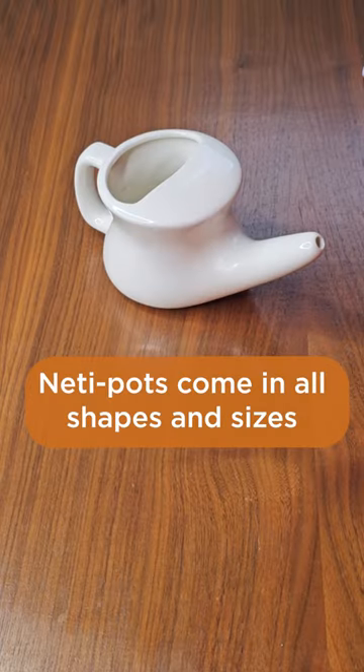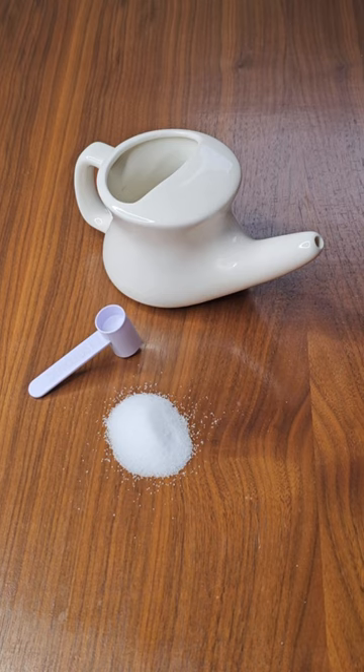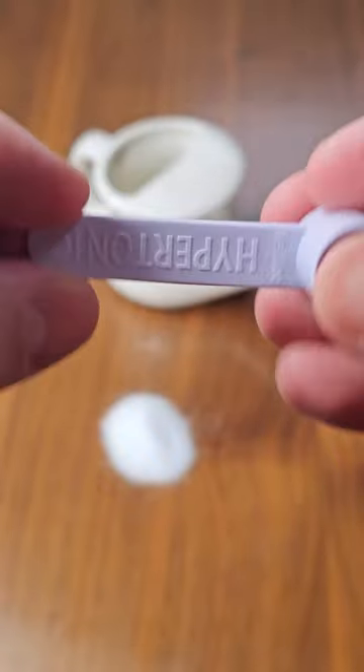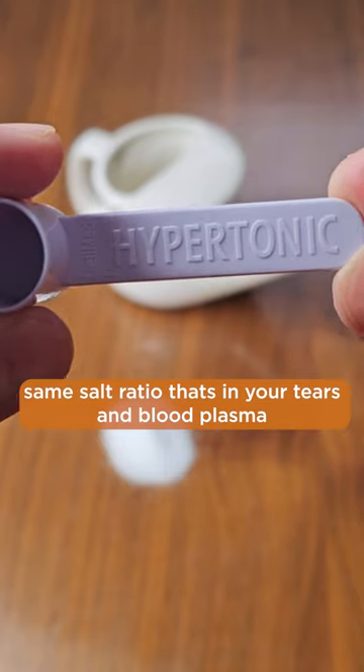For the neti pot cleanse, you will need a neti pot, non-iodized salt or neti pot salt, a measuring cup, and distilled or sterilized water. You'll want to use the isotonic measuring cup, which comes to about a one-fourth teaspoon, and not the hypertonic solution. The isotonic is the same as your blood concentration.